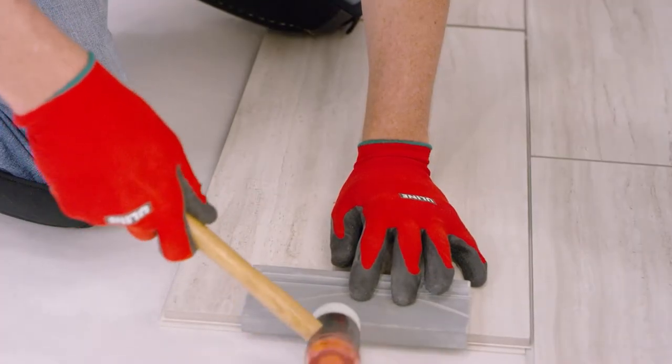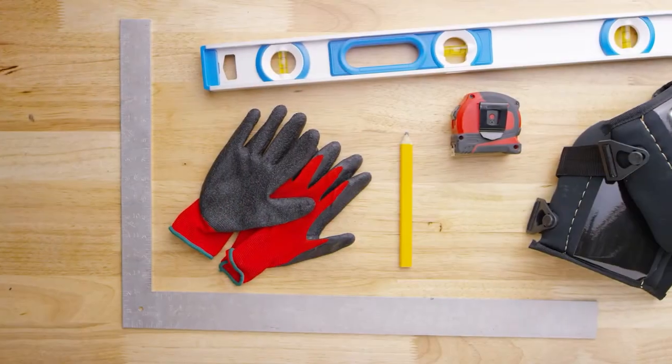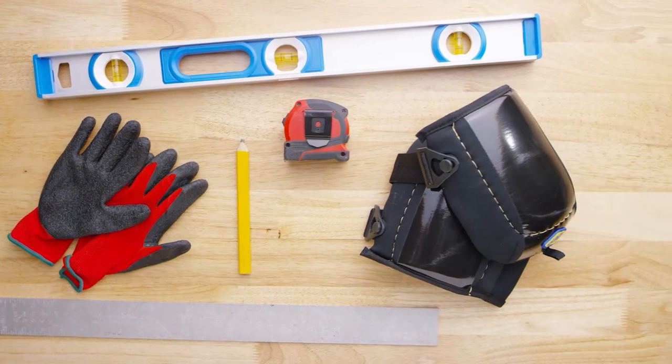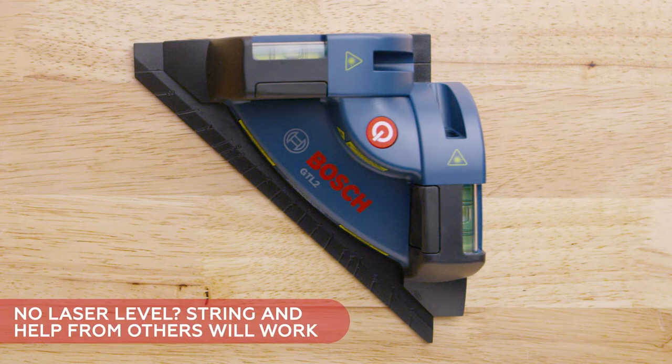Some tools are needed to complete this project — you can find a complete list in the printed instructions. Safety items such as gloves and knee pads. Measuring tools like a tape measure, level, rigid ruler, and pencil. A laser level to determine the level of the floor is recommended; laser levels can be purchased at most home improvement stores. If you can't get access to one, you can use the string method instead.